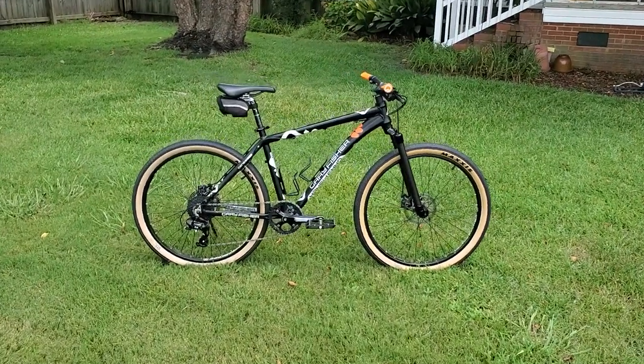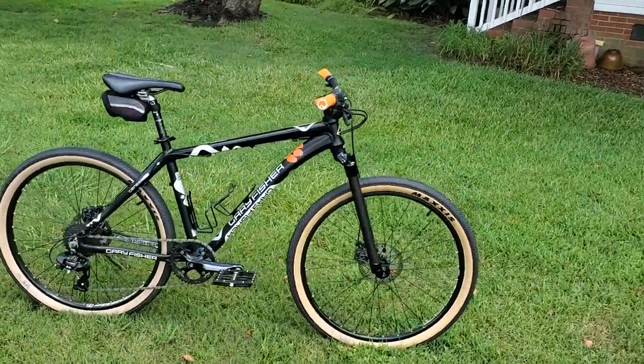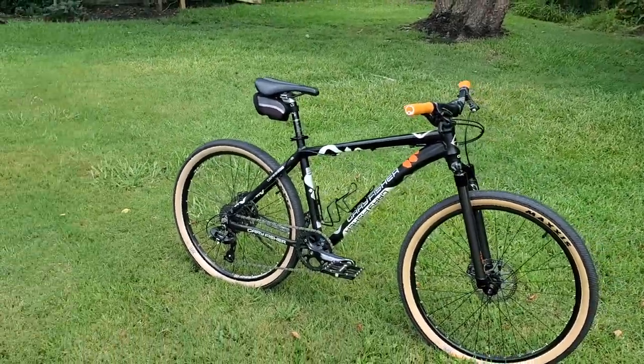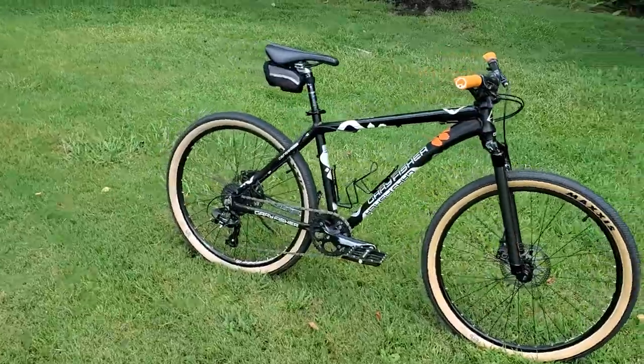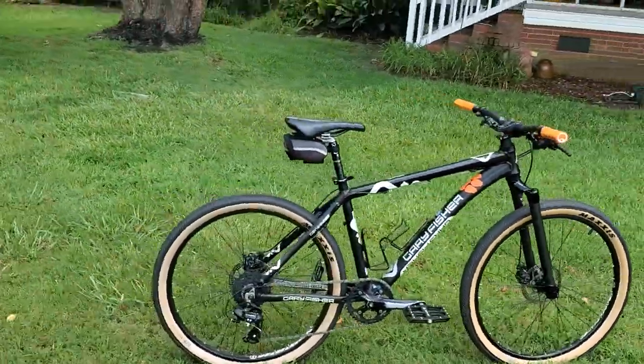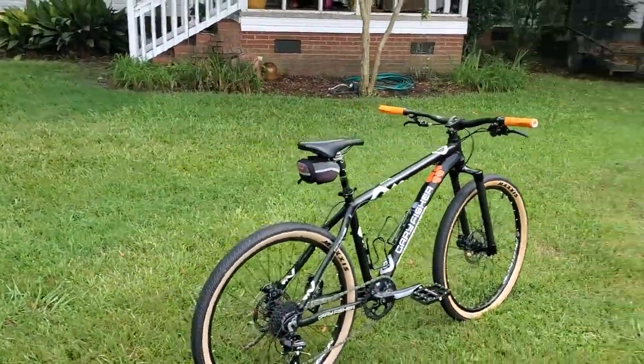Hey, what's up everybody, thanks for checking out this video. This is the old Gary Fisher again — I don't know how many videos I can get out of one bike, but it's gone through another change. I wanted to show it to you. This has been the most versatile bike I've ever had. It's probably a 2010 model.